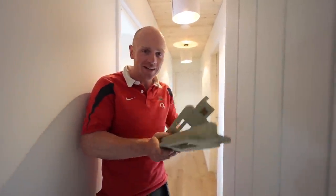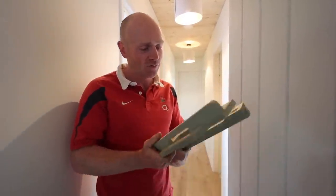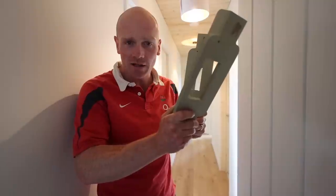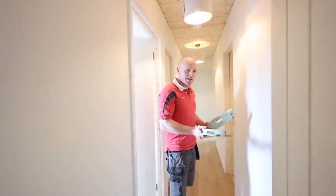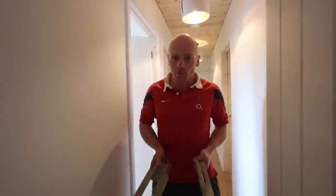Hey folks, I'm Tim, welcome to the channel. Today we're gonna be looking at getting these doors hung. Fortunately, a YouTube pal you may well know of sent us over these, so we're gonna use them to get our doors hung, and I'll show you how I did it. Stick around.